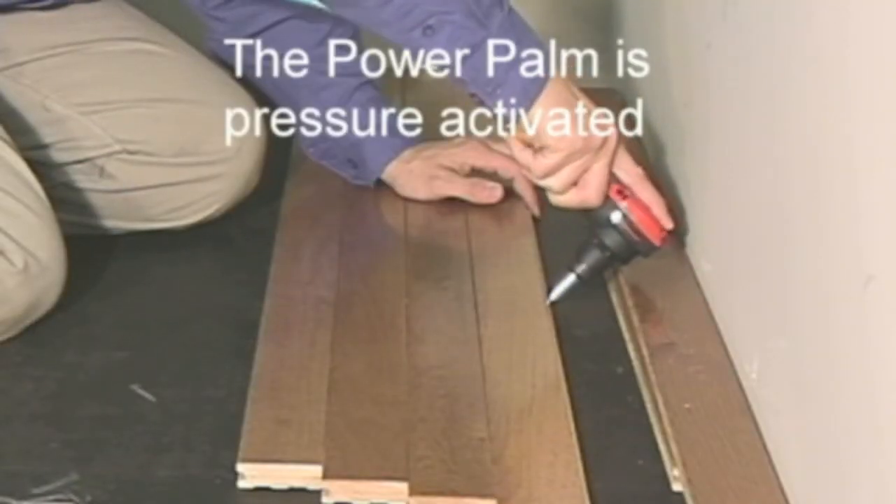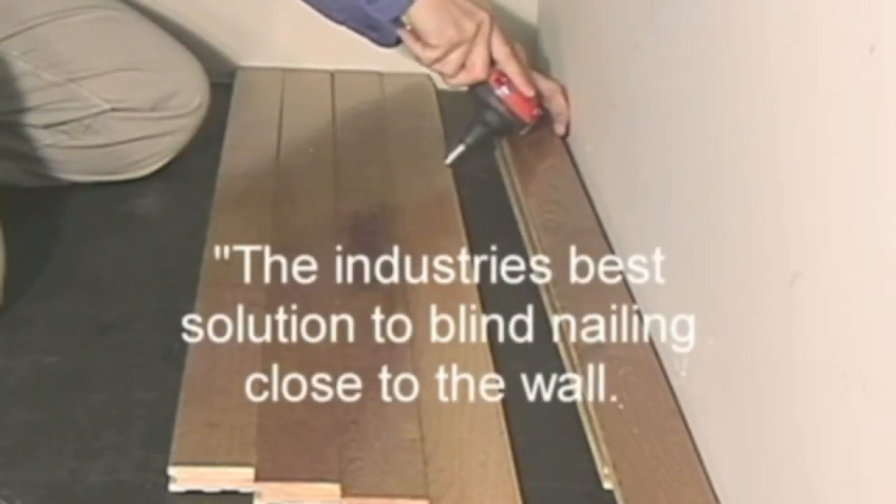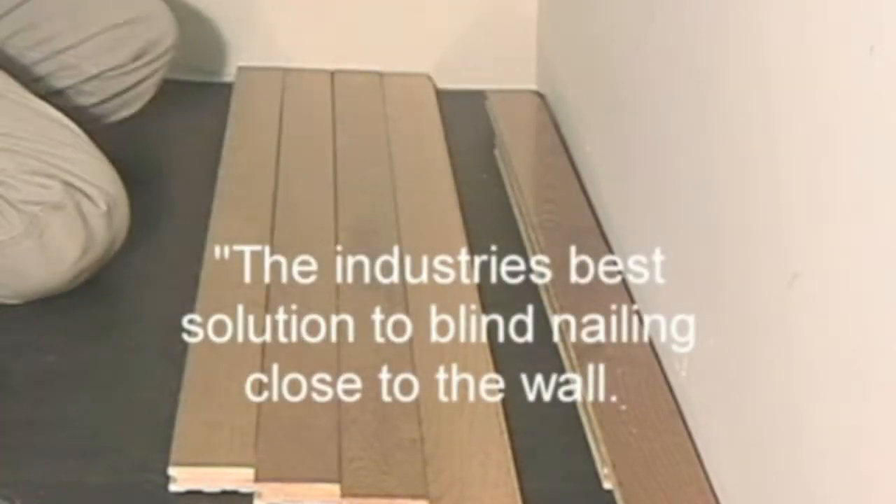The PowerPalm is pressure active. Simply press down and let the nailer do the work — the industry's best solution to blind nailing close to the wall.